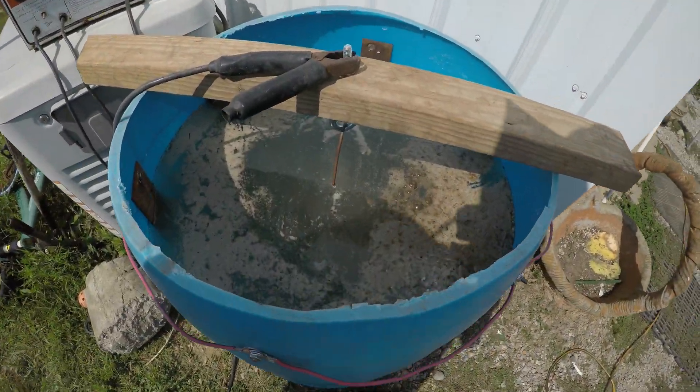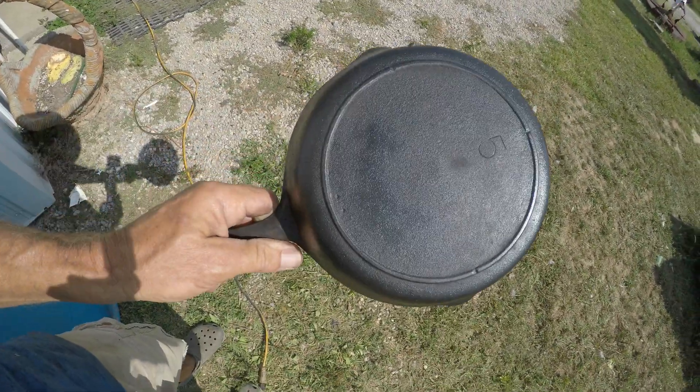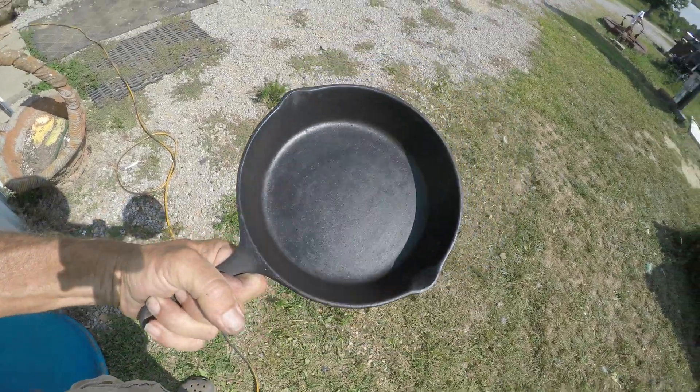Hi, my name is Bob and welcome to the homestead. In this video we're building an e-tank. You can see it running right there. We took this old rusty three-notch Lodge and in two hours time turned it into a usable pan. It was actually so bad I thought it was a single-notch Lodge, which you'll see in the video. Enjoy.